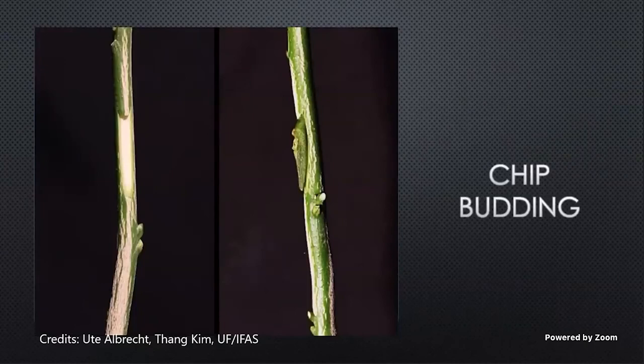When our bark is not slipping on our rootstocks, we need to use a chip bud. We cut out the bud the same way, and then on our rootstock, we're going to do a thin upward cut and then a second cut to make a notch at the top — you can kind of see it there in those pictures. Then we're going to slide our bud up into that notch, and it should hold by itself without you having to hold it there. Then we wrap the same as we would for our T-bud. This is better for if you're trying to do some grafting in late August or September, trying to get that last flush of citrus onto some rootstocks and get those last few grafts in.